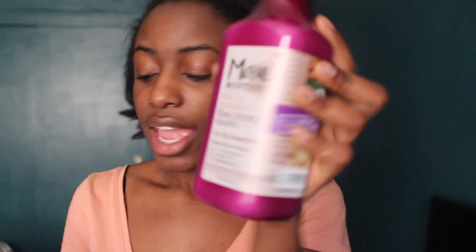Maui Moisture. Sounds like white girl stuff, right? Probably is. What caught my eye is they have a shea butter shampoo. I also picked up their shea butter conditioner. Neither of these were cheap, especially if you don't have a Rite Aid card. It's supposed to be for dry, damaged hair, so we're gonna try.